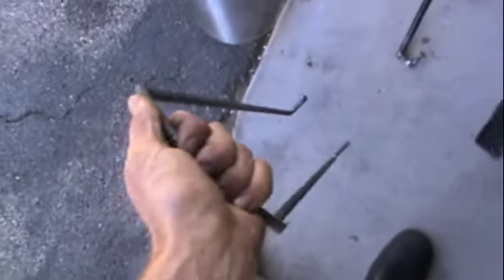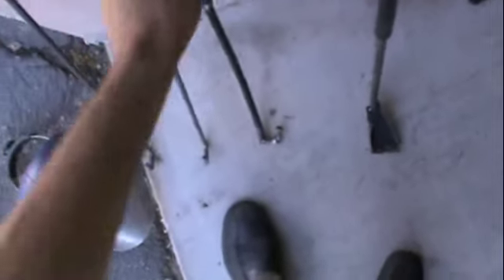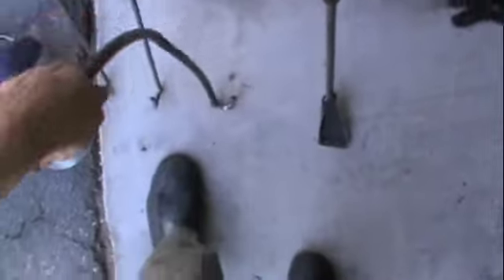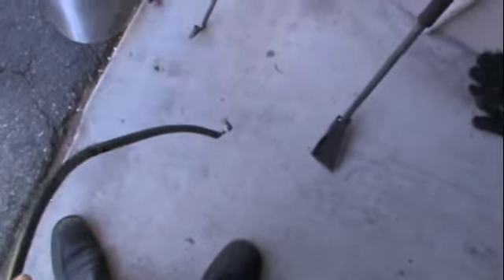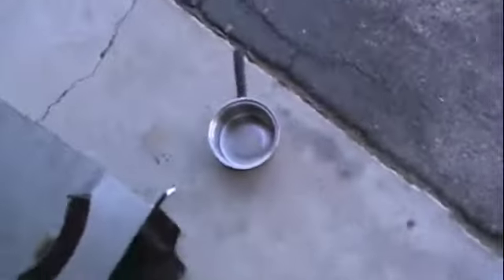Using my slag stick to get the slag out of the aluminum. For the crucible, it pulls it right out of the furnace, and this goes onto the side of the crucible. Pulls the bottom end of the crucible so I can pour it into that pot.